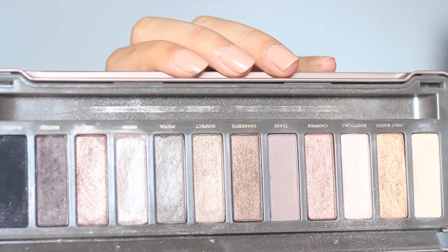Next, I'm going to take the shade called Booty Call from the same palette and I'm going to apply that on my lid using my finger.